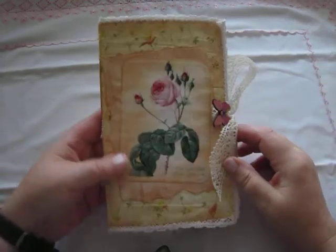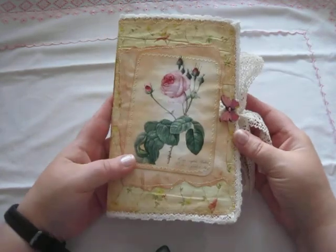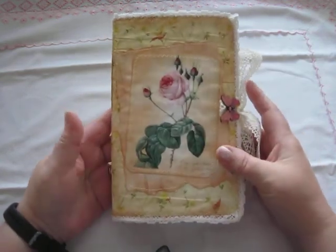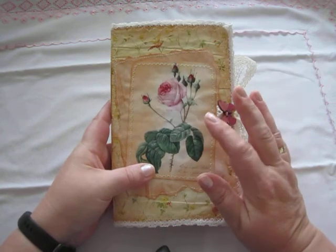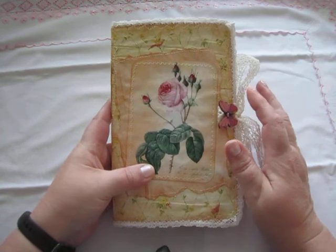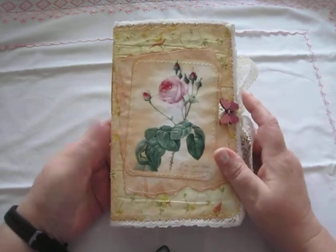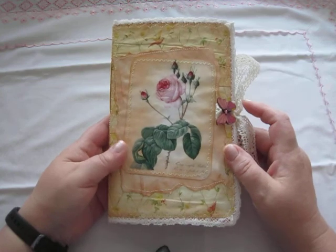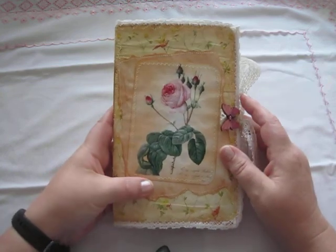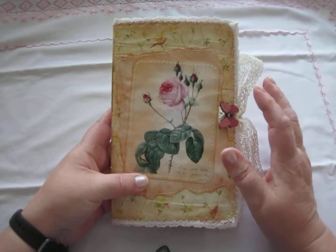Hey, all my friends! I have a new Yorna and this time there is no theme. There is only a lot of flowers and butterflies. It's kind of a romantic style — vintage romantic style. Let's begin.